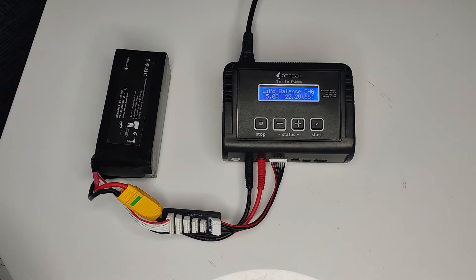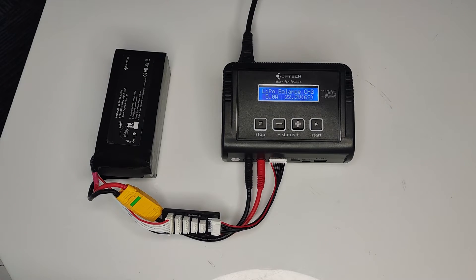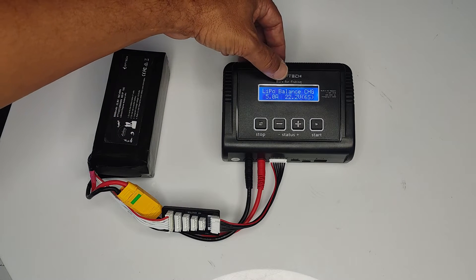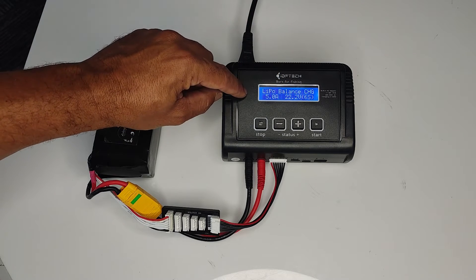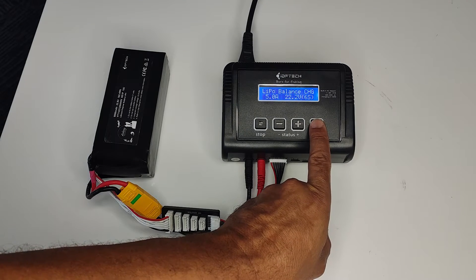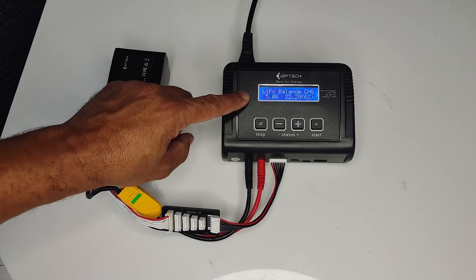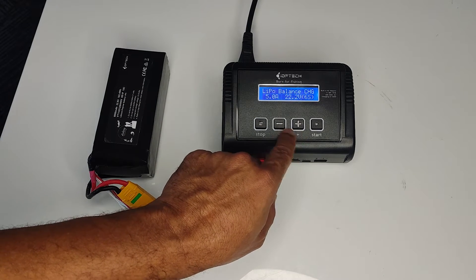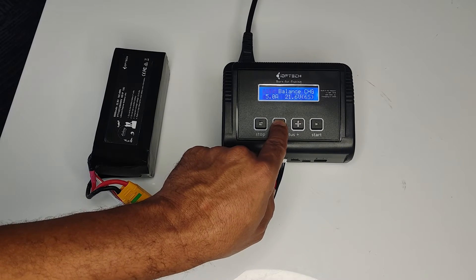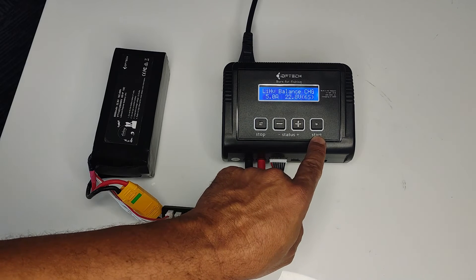In most cases when you turn your charger on it would have already been programmed for the LiHV battery — it should say LiHV at the top. However, this charger is showing LiPo, so I'll push the Start button once. You can see LiPo is now flashing. Use the plus or minus button to scroll through until you get to LiHV. Now I've got LiHV flashing, so push the Start button.